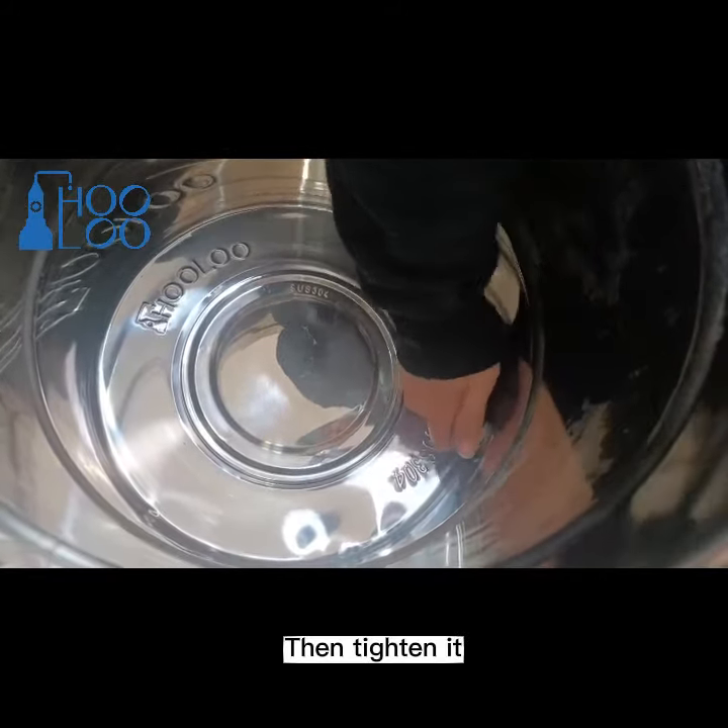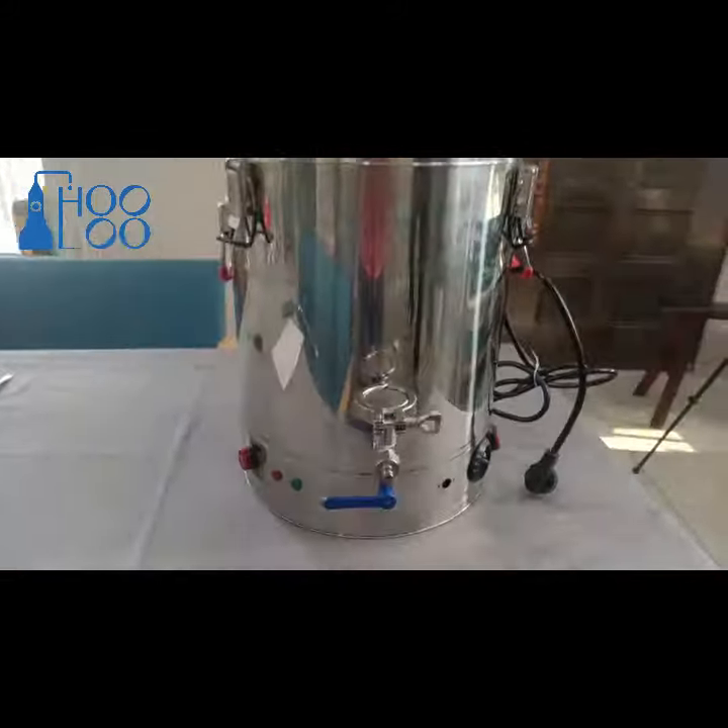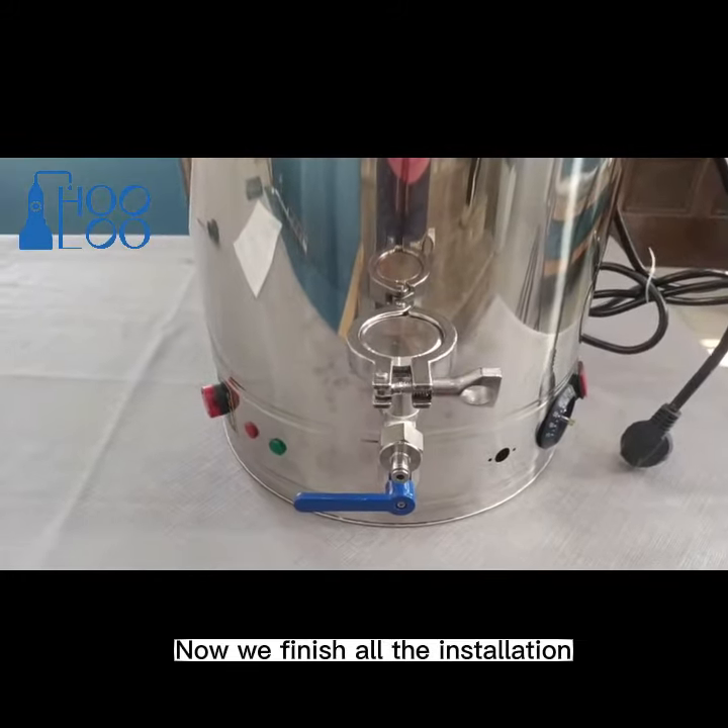Then tighten it. Now we finish all the installation.